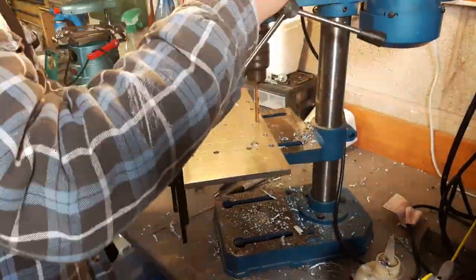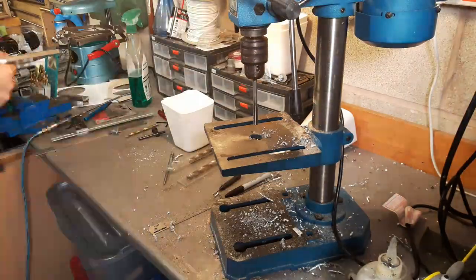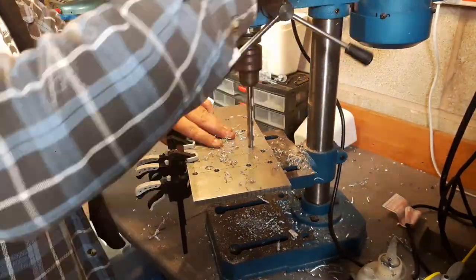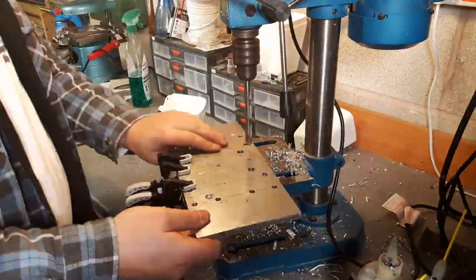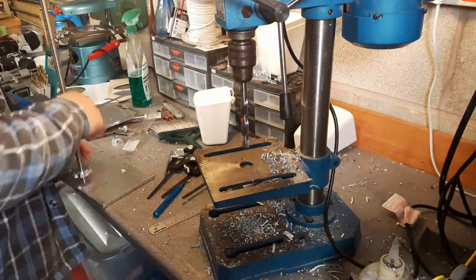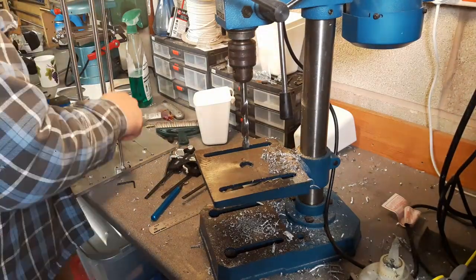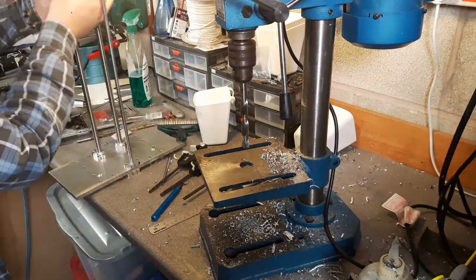I decided to clamp the two parts together and see how that would work. For the 8mm top rail I had a reamer, so I actually reamed that size. For the other 12mm holes for the main rails, I had a really nice sharp fluted drill that kind of acts like a reamer. I know it's not ideal but it gets it as close to fit as I can.